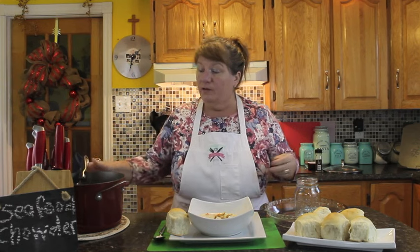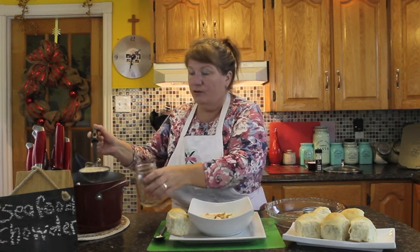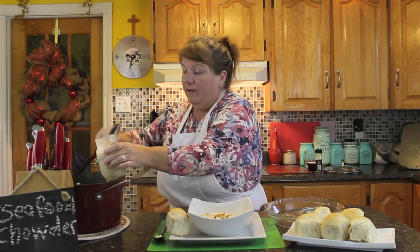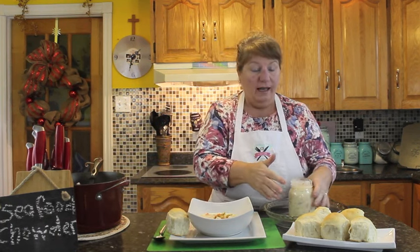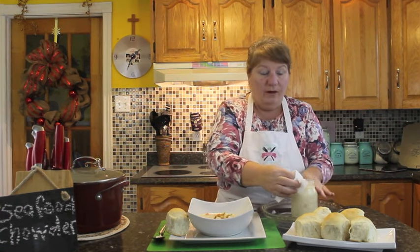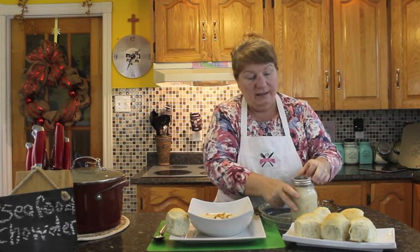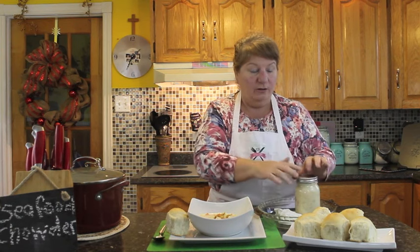If you don't eat all your chowder or think you'll have leftovers, bottle it while it's hot. Put it into your mason jar, fill it right to the top, clean off around the rim of your mason jar so it'll seal, then put the lid on. You'll hear when it's sealed because it'll pop. Keep it in your fridge — you can have it in there up to a week.